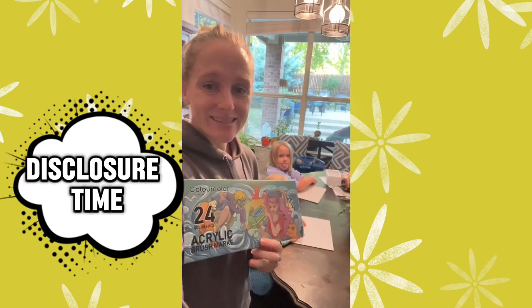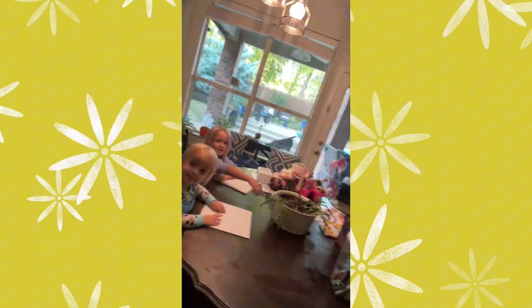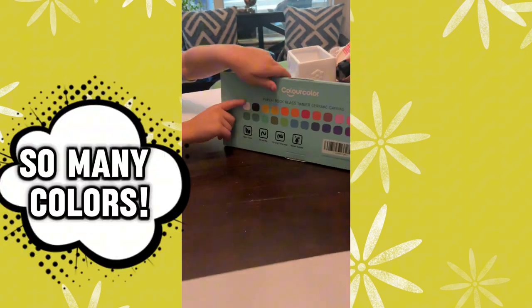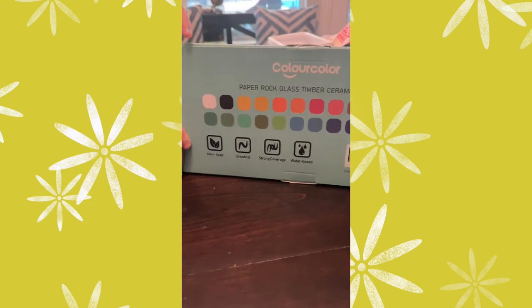We were gifted these, and we can't wait to use them. Are y'all ready? Yes, yes, yes! These are all the different colors. Look at that — all these different colors.